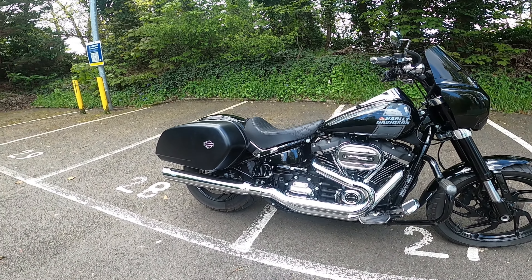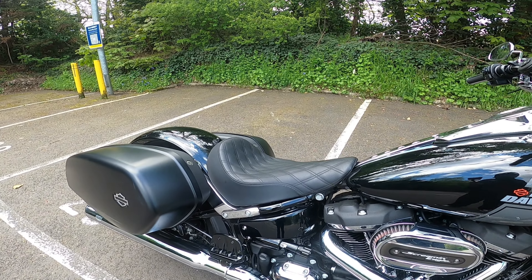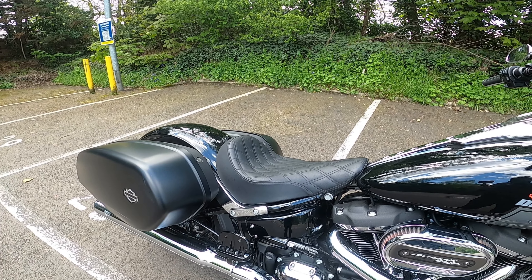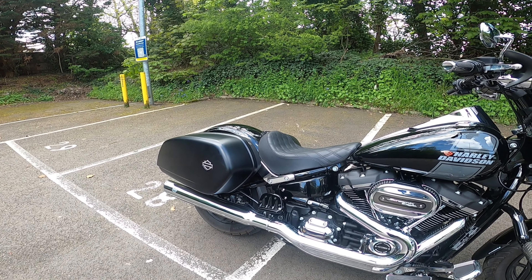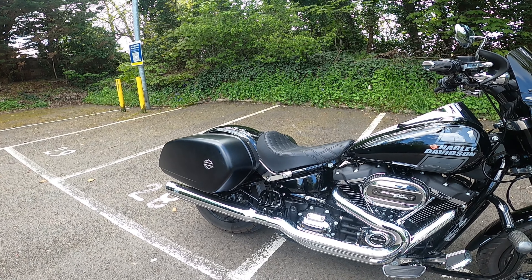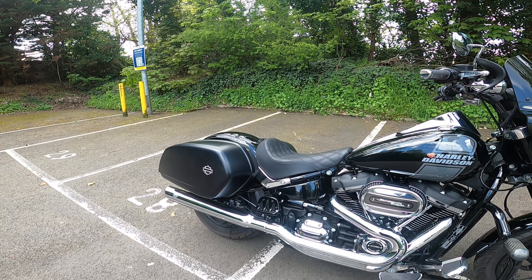And then finally the seat. I've put on a Saddleman Renegade solo seat — absolutely fantastic for solo riding. And I have got the Renegade Explorer for two-up riding. There are videos on those up in the corner there so you can have a look at those separately.